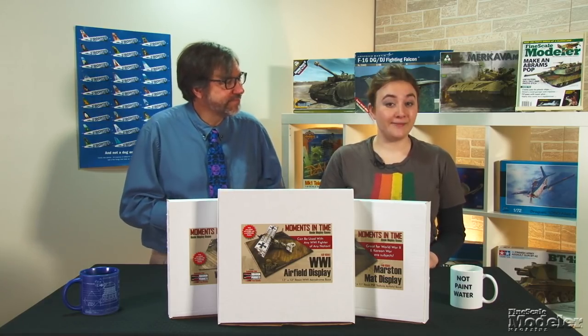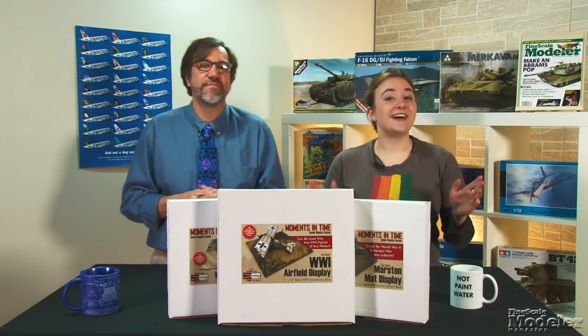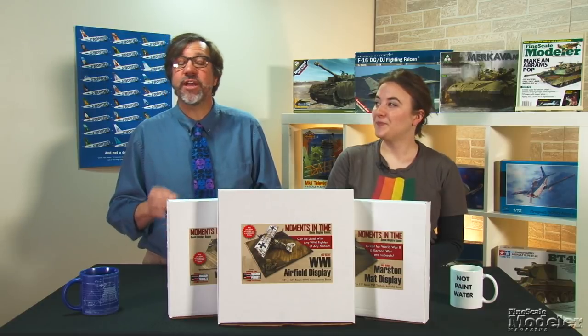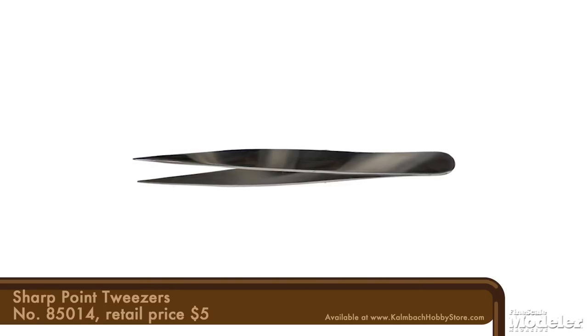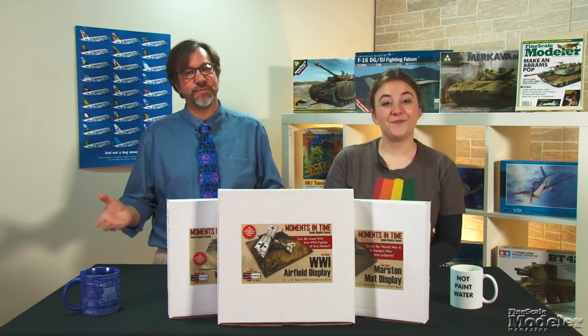Look for reviews of the Sea Fury and Panther in upcoming issues of Fine Scale Modeler magazine. And you can see more new products in the March issue on sale now. Thanks for visiting FineScale.com. While you're here, head on over to the Comeback Hobby Store, where you can pick up all your hobby tool needs, including this fine set of tweezers, perfect for handling small parts and PE. I'm Elizabeth Nash. And I'm Aaron Skinner, and I approve this message.